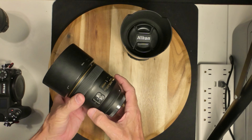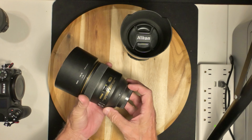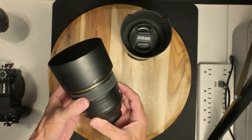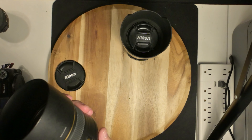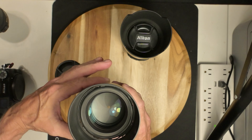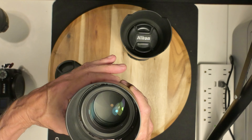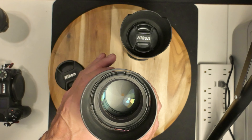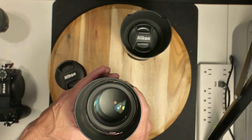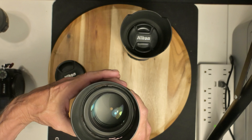Same thing — you have the manual or autofocus switch. I'm turning it... it's pretty good. Let's take a look at it. As I'm turning it, there is a stop but it's slight. Yeah, I'm seeing it move up and down. Very good — that's for the focusing.